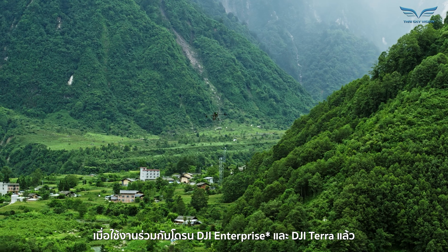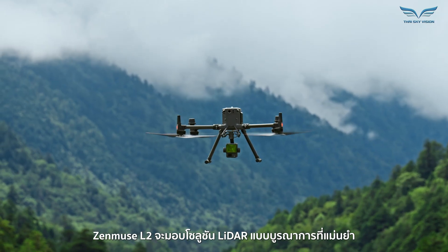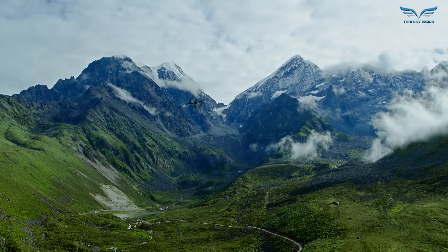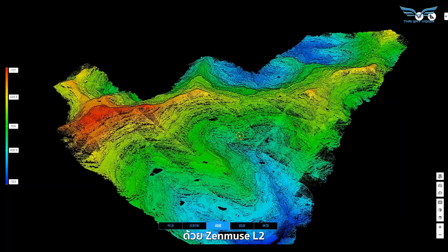In combination with DJI Enterprise drones and DJI Terra, Zenmuse L2 provides users with a more accurate and efficient integrated LiDAR solution. Reach new worlds of detailed point cloud data with Zenmuse L2.